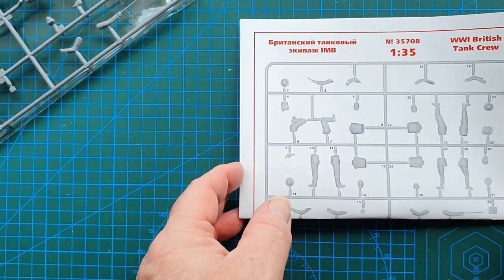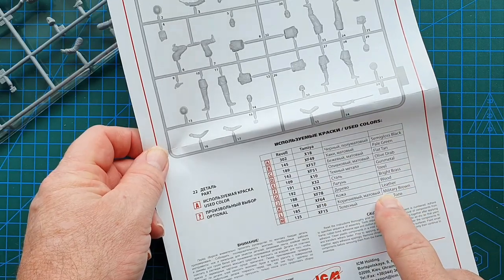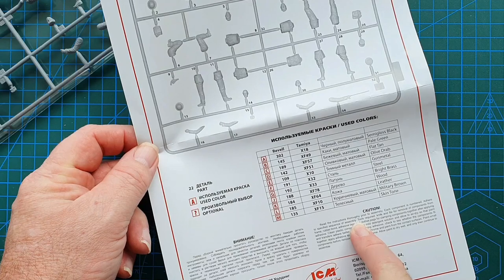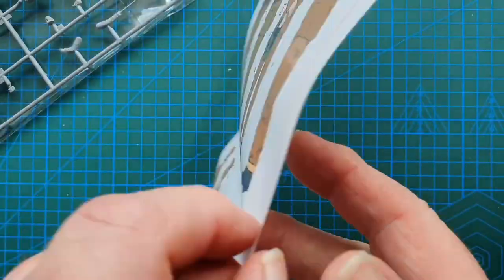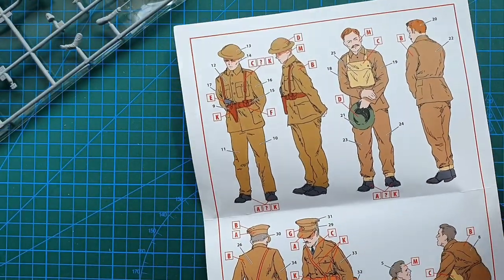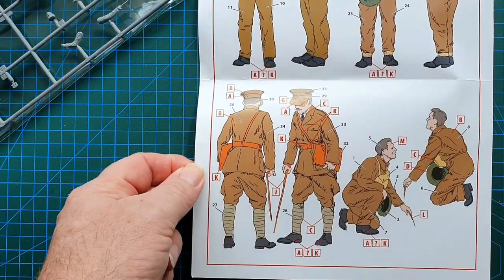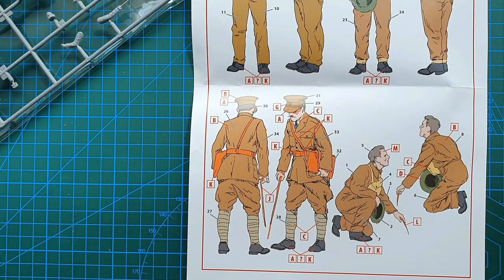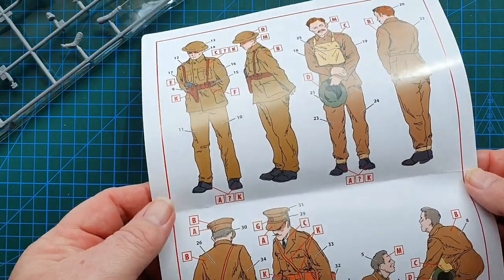This is your sprue layout and painting guide for the kit — fairly simple and straightforward, all in Tamiya and Revell colors, so use your preferred paint manufacturer. The other side shows you how to paint them. Fairly simple and straightforward, but I would use your Google references to add a little bit of contrast and life to your figures.